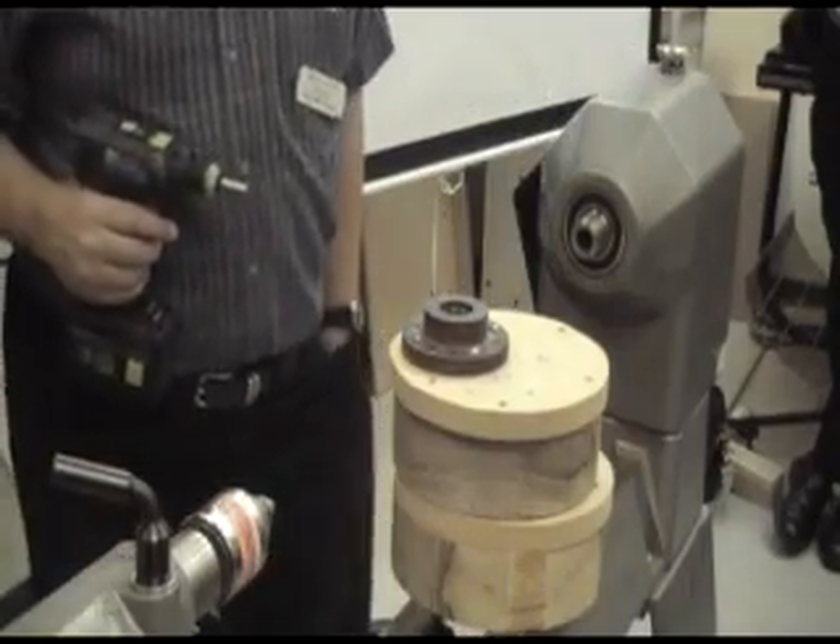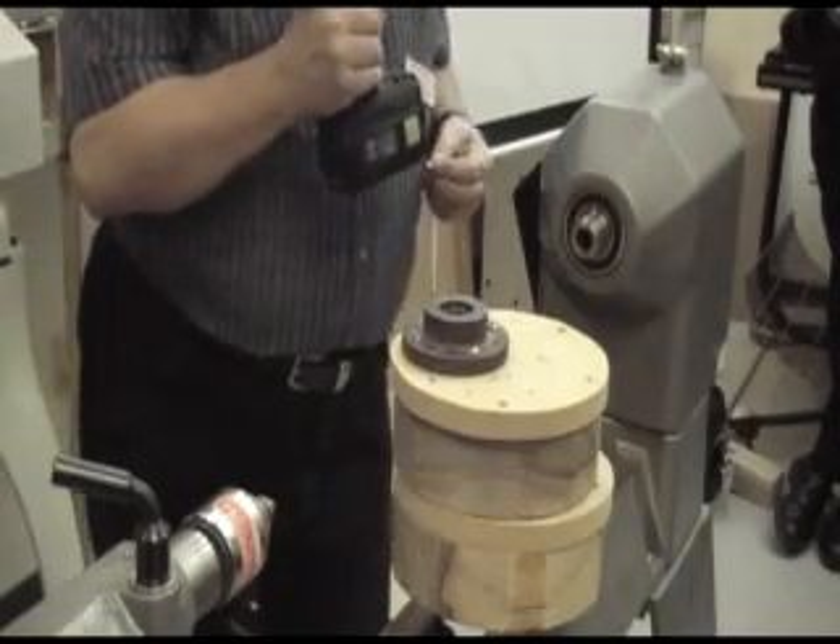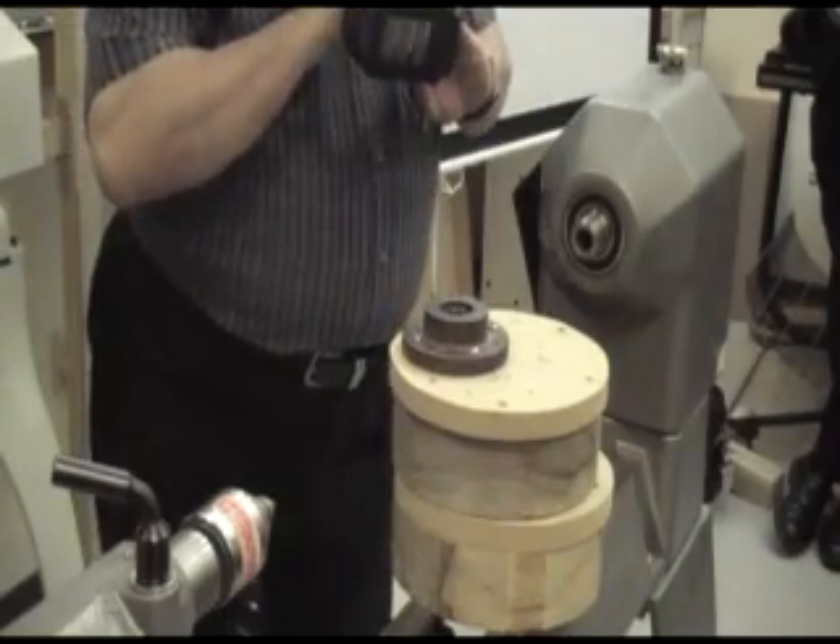There's a spot on the base to put those extra bits.